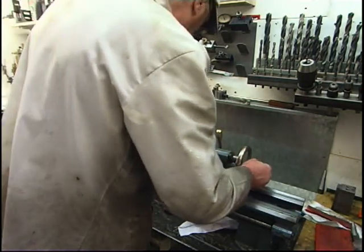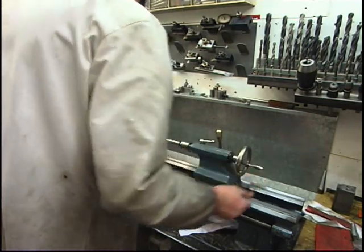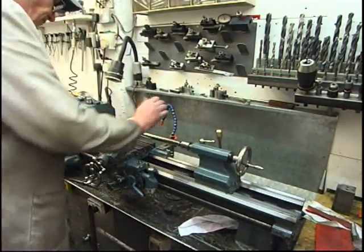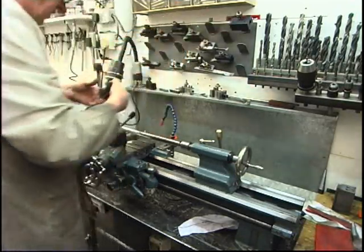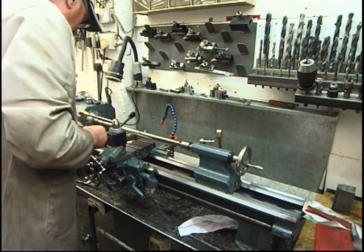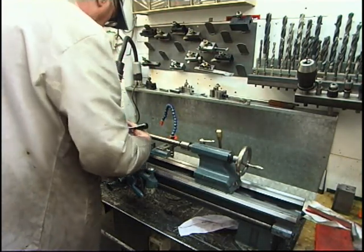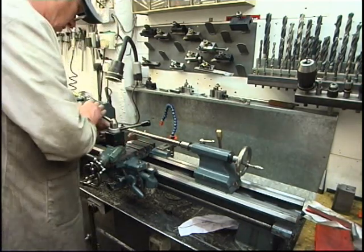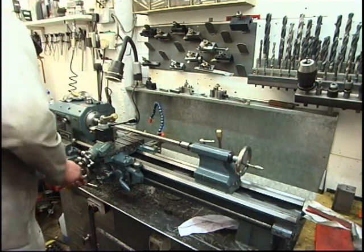Nip it open then back it off - just a gentle nip. We'll put a clock gauge in our tool post. We've got a clock gauge in the tool holder - it's in the tool holder all the time because I use it all the time.